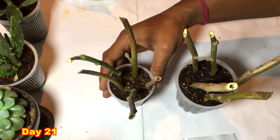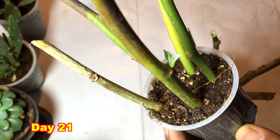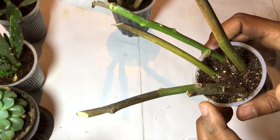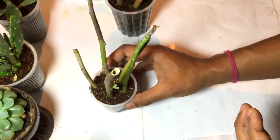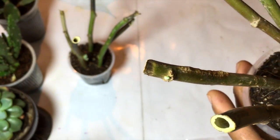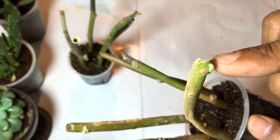After 21 days you can see a little bit of growth in this branch. Small leaves can be seen and the nodes are also growing. Similarly checking another cup — the number of nodes has shown some growth. So these branches are alive and they will grow very soon.